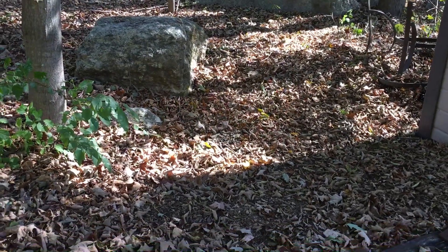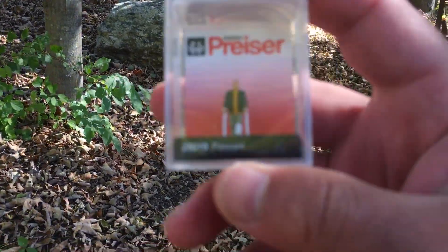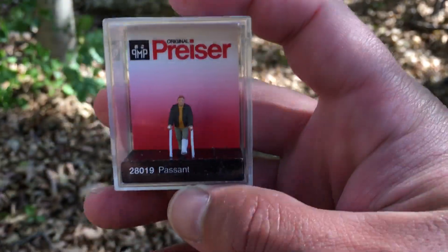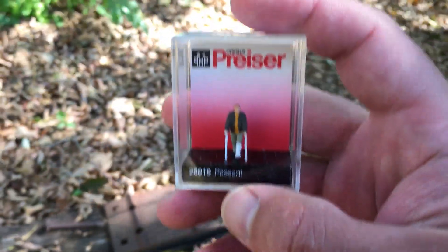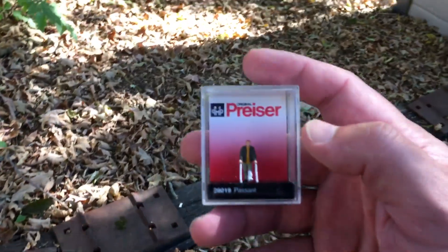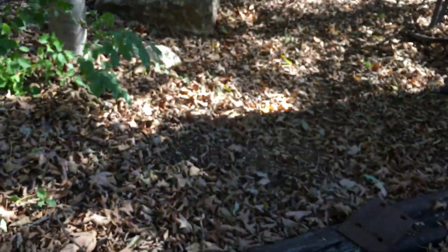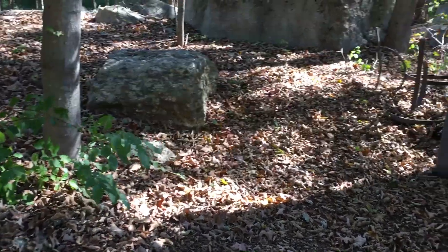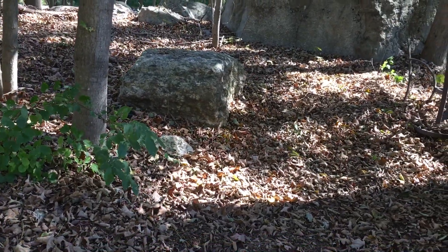One thing I came across on eBay that was pretty cool was an HO scale version of me — I guess if you look at it, the only difference is this figure has a white cast. So I'm going to do some dry brushing on it and try to make it look like mine. Hopefully at the next update you'll see the layout — I'm going to be doing an actual layout tour, and by then I'll have my big announcer on my layout.